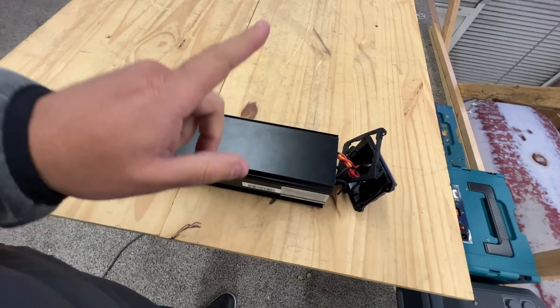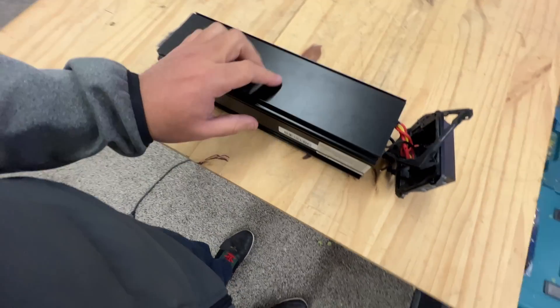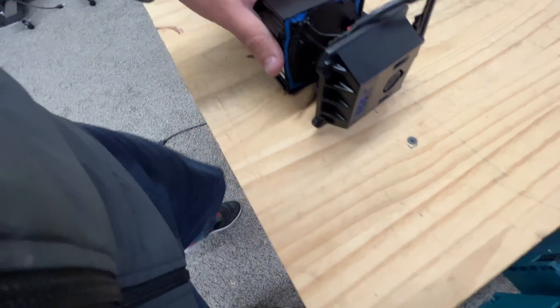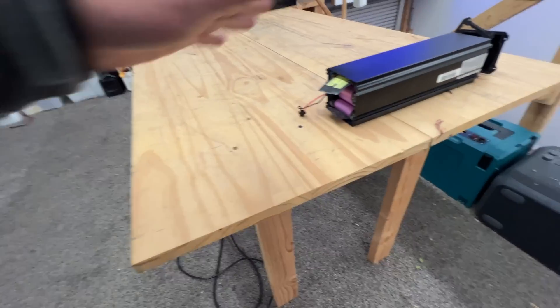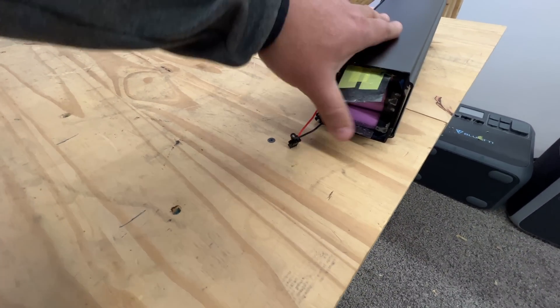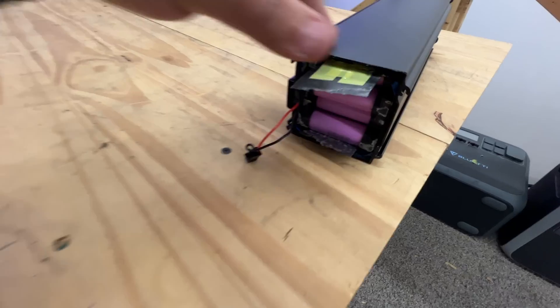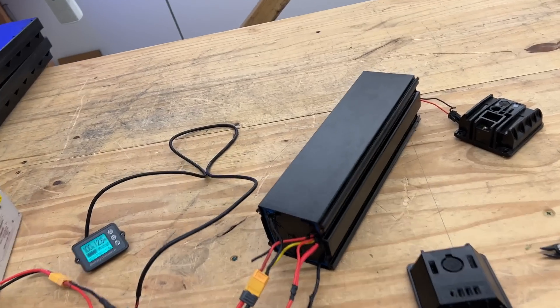I sacrificed one that wasn't unused since it had that issue, but all the other ones we have — I know there's probably some with nicks and dings and maybe some signs of being used, but for the most part we were told these were unused. Hopefully you get lucky and get some good ones you can use for an e-bike.